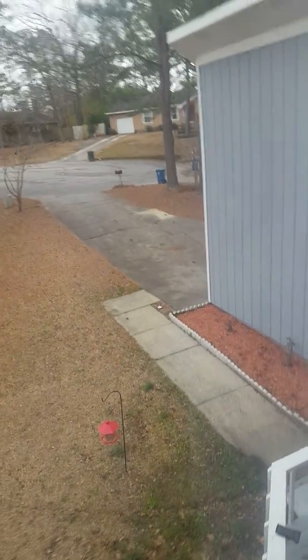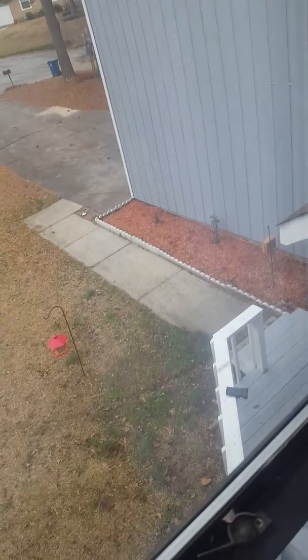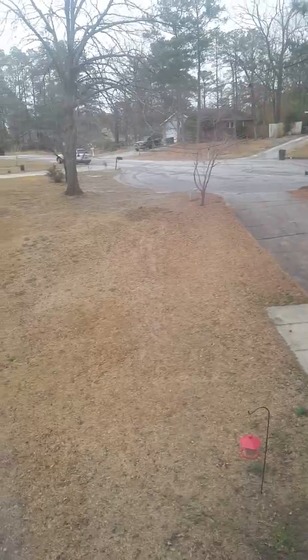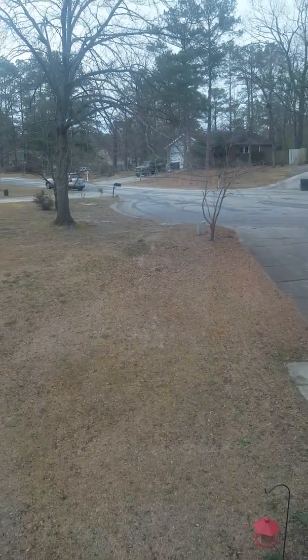We have a pretty view out the window here — this is our neighborhood. There were little squirrels down there on the squirrel feeder and they were being really cute. They're out there in the yard — there they are. I love to watch them play. They are so cute.